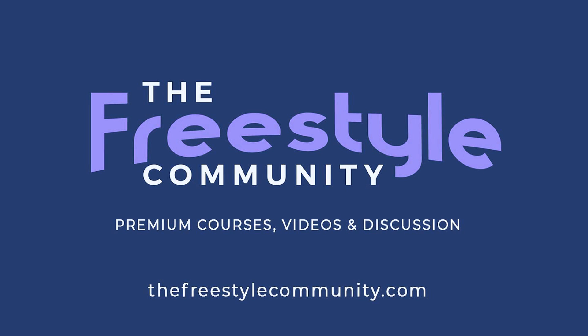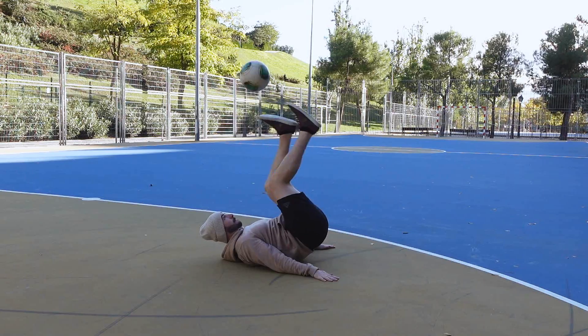For premium freestyle courses, videos and discussion, check out thefreestylecommunity.com — the link is in the description. In this video we're going to go through soul juggles and I'm going to be talking about the technique.